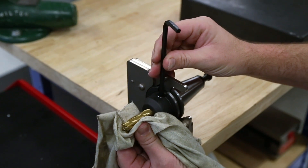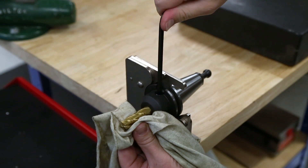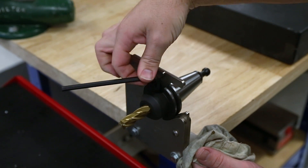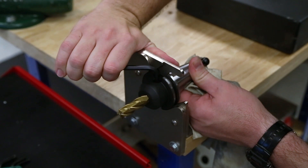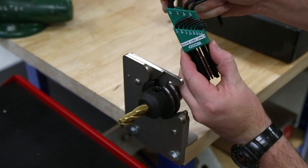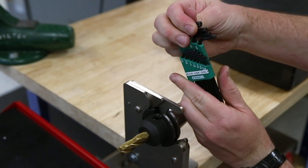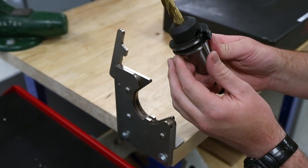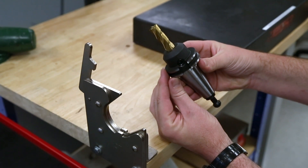Gently tighten the set screw while feeling that it's engaging with the Weldon flat. Pull the tool back and forth to verify the set screw has properly engaged the Weldon flat. When engaged, center the flat beneath the set screw and tighten the screw first to position, then with substantial torque by using the short arm of the hex key to engage the screw and the long arm to pull. Ensure your fingers will not contact the cutting tool if the wrench slips. Return the hex key to its proper location in the set. Remove the tool and holder from the fixture and place it in a tool rack or into the machine spindle. Do not leave cutting tools and holders laying on the workbench where they may roll off or become damaged.